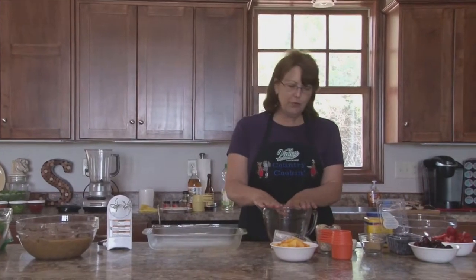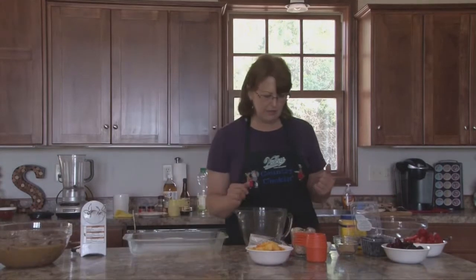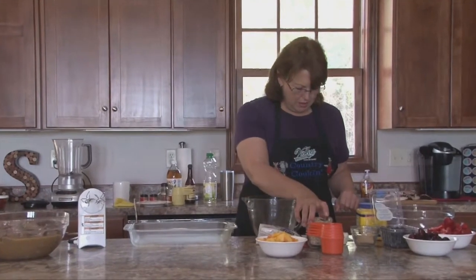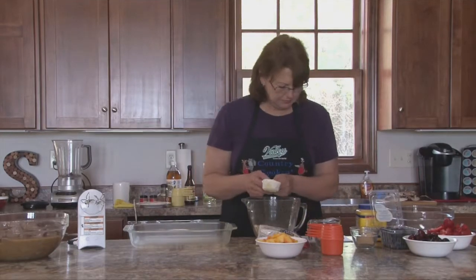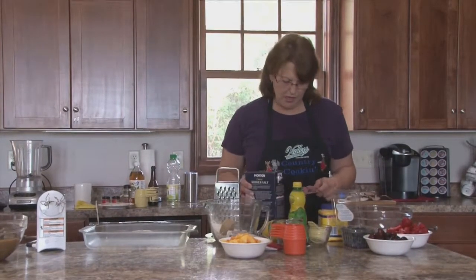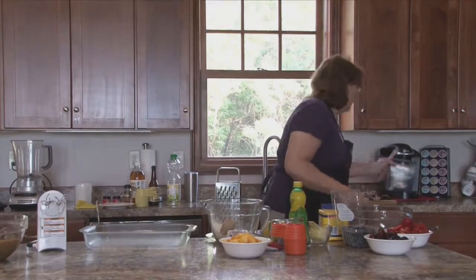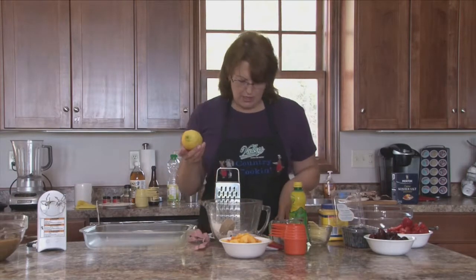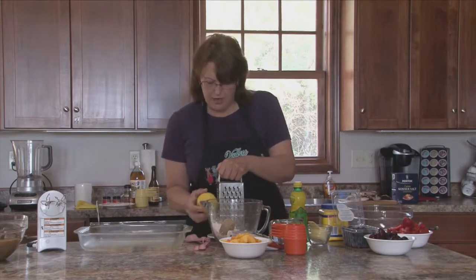So we'll start on the summer fruit crisp. This is an ideal time of the year to make this because the fruit is so good and it's all in season. We're going to start by making the oat topping with 3/4 cup of old-fashioned oats, 1/3 cup of all-purpose flour, 1/4 cup of light brown sugar packed, and a half teaspoon of kosher salt. If you don't have kosher salt, you can use table salt or sea salt — it's not vital, but that's what the recipe calls for. We also need a teaspoon of freshly grated lemon, lime, or orange zest. I'm using lemon, and that will go in with the fruit.